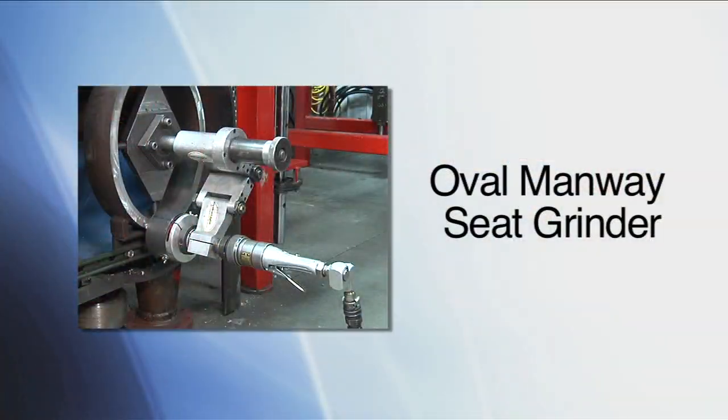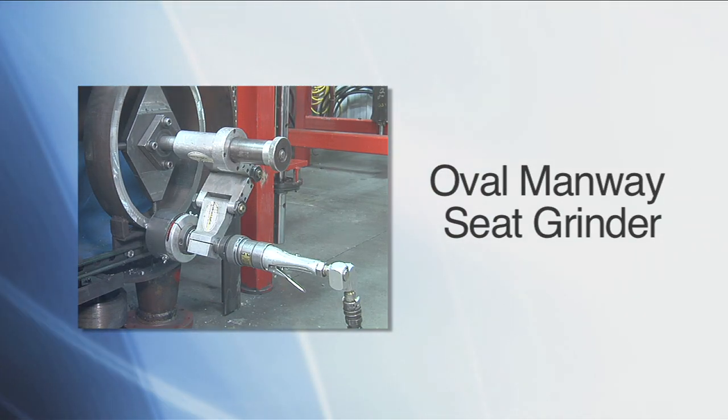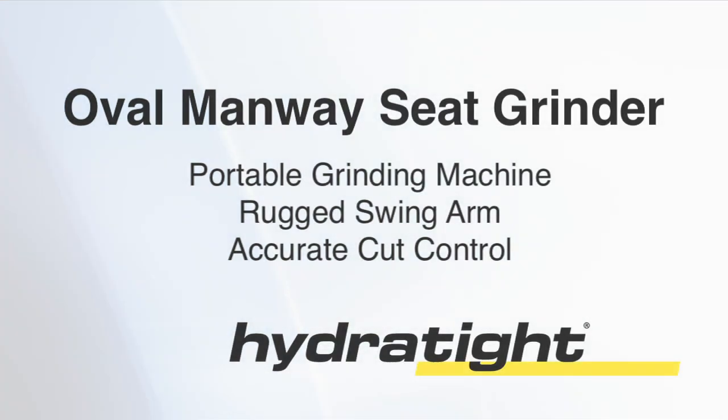HydrTite's Oval Manway Grinder comes complete and ready to operate. The Oval Manway Seat Grinder, another innovative tool in the lineup of portable machining solutions from HydrTite.